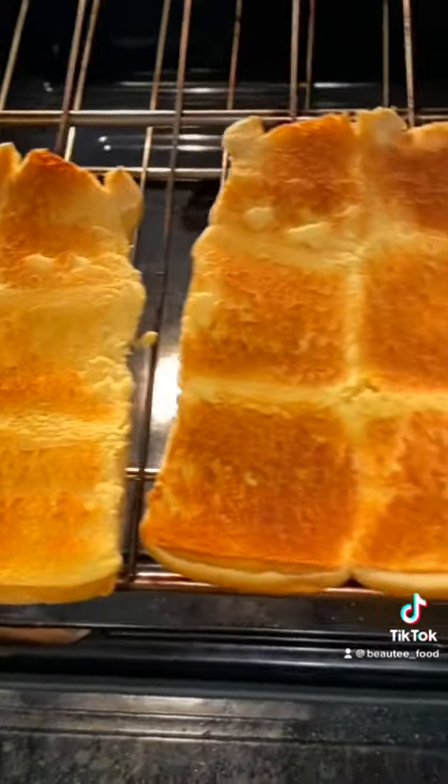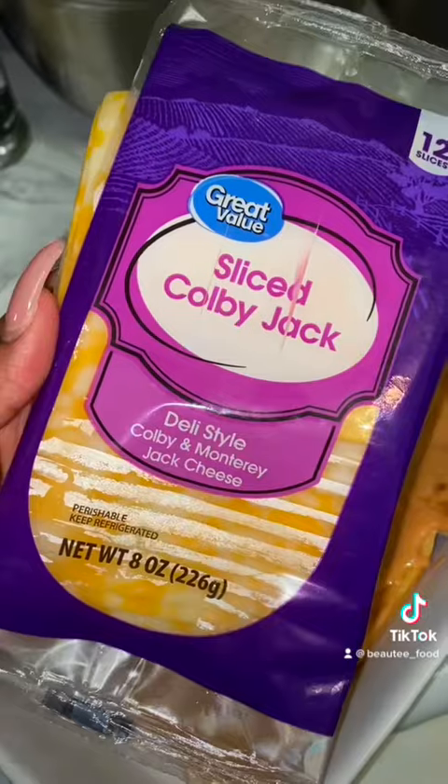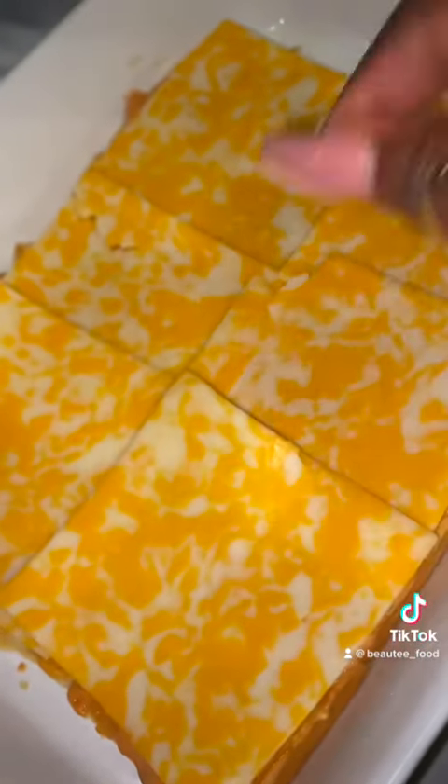I thought toasting the buns was another key element that just sent my sandwiches up. Then I laid down my sauce and my first type of cheese — the Colby Jack cheese — then the ground beef, and now more sauce.